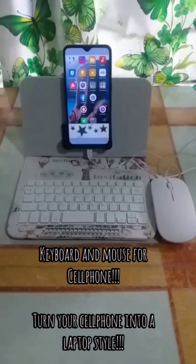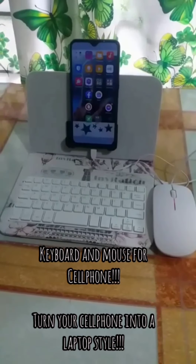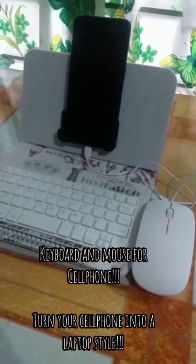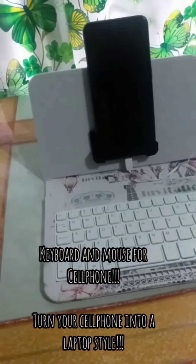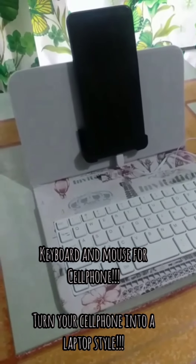Hello Unices! This is a universal wired keyboard mouse set with leather cover for cell phones with Type-C and micro USB cord. Turn your cell phone into a laptop style.